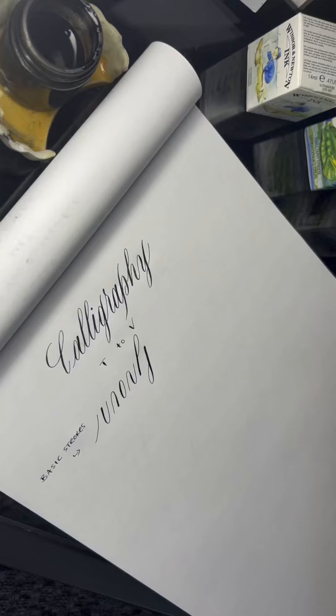Hello and welcome back to our calligraphy letter series. Today we're doing letters T to V, and as usual let's just get right into it.